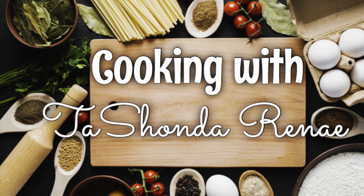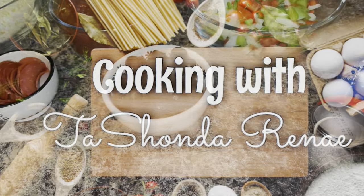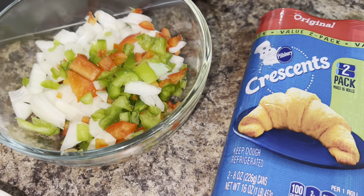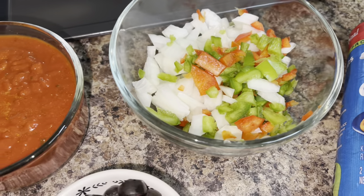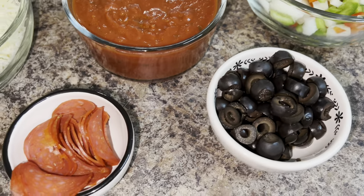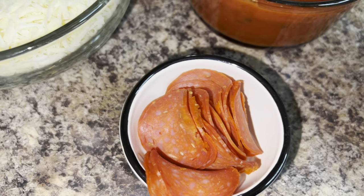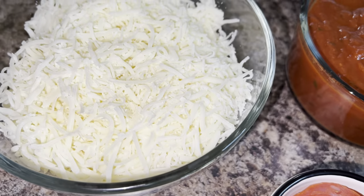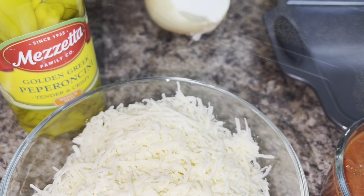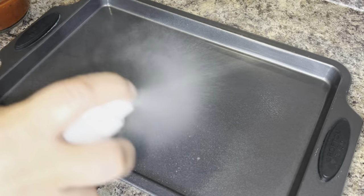Hey y'all, it's your girl Tishonda Renee. I'm back with another video. In today's video I'm showing you how I make pizza using crescent rolls as the dough. So if you would like to see how I do it, please stay tuned. This recipe is super easy and you can use whatever ingredients you like on your pizza.